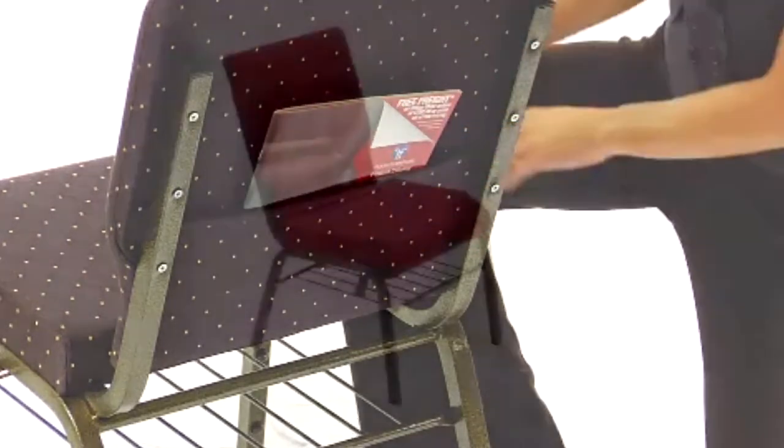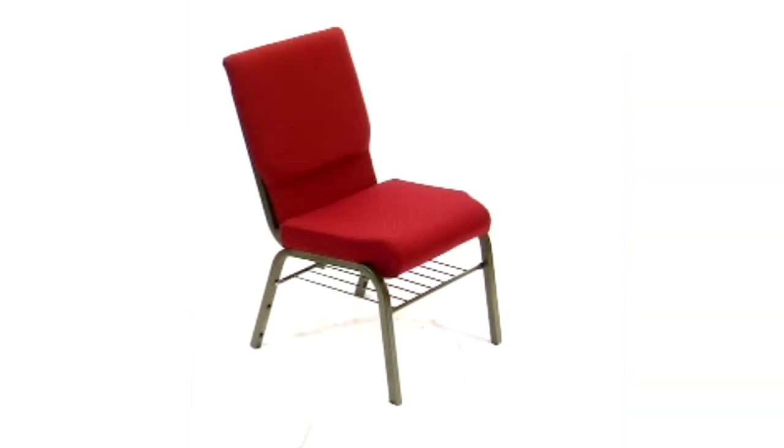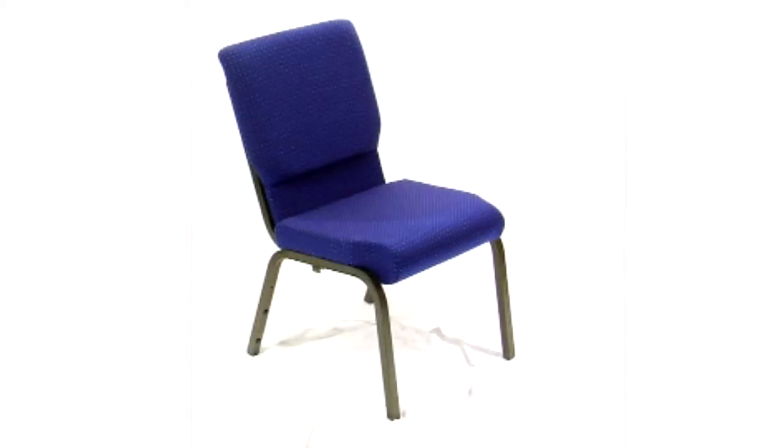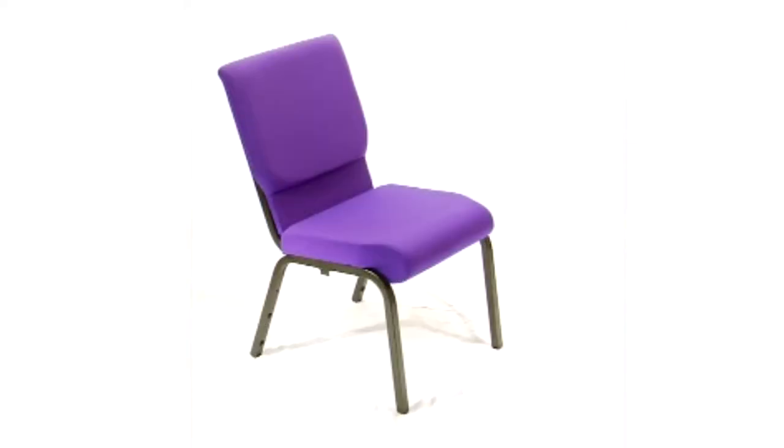They come in an array of fabric colors including burgundy, beige, gray, black, green, navy, and purple, and frame colors including gold vein or silver vein.